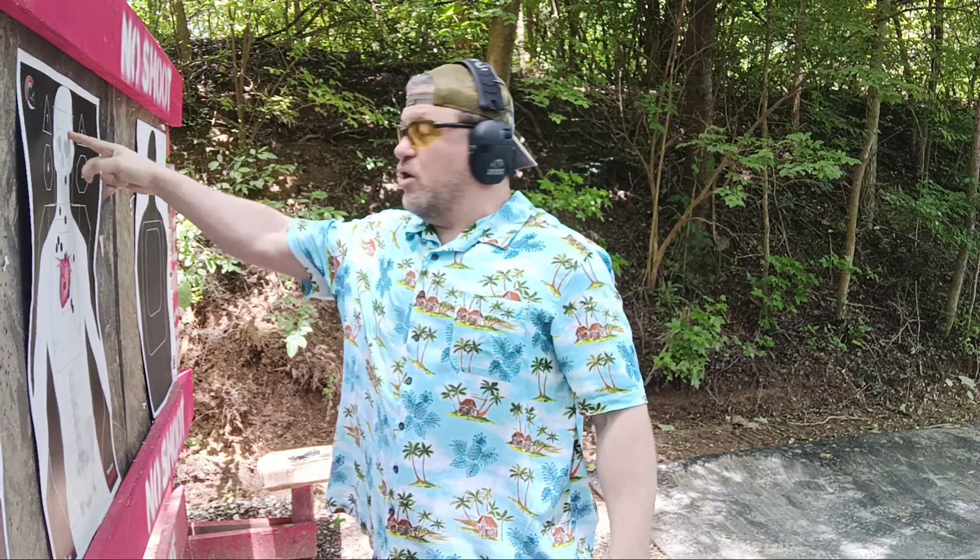All right, so no sights — first one in the heart, second one in the lung, and I was a little off on the headshot. I haven't used this sight or this pistol ever before, but it was a decent result.